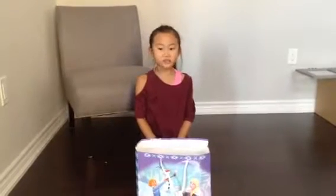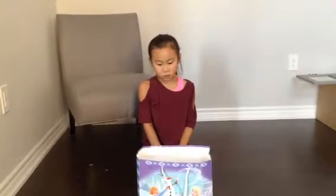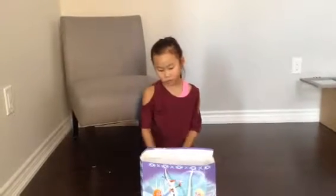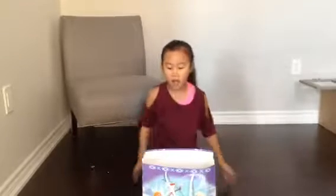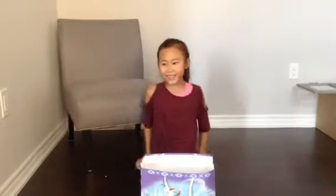Hi guys, back with another video! Today I'm going to be doing something new — I'm going to be doing a mystery bag, and I got this today from my cousins Maya and Nina. So let's get started!